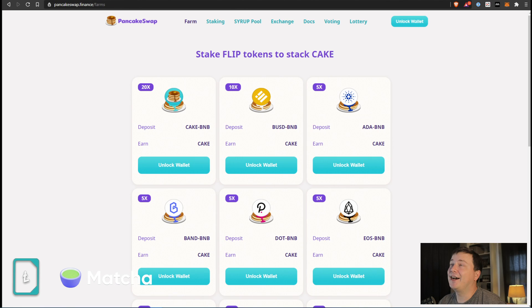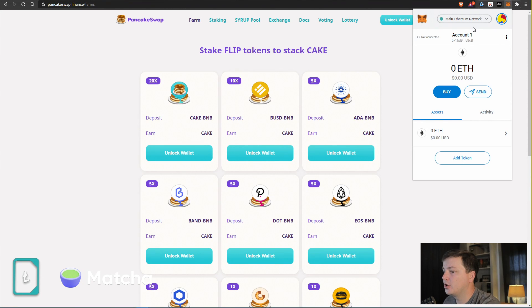First things first, we're going to go over to pancakeswap.finance. Now when I click over to MetaMask, I have an Ethereum wallet. If you don't have MetaMask, that's a prerequisite — you need to get set up with the Ethereum version first. What I'm going to show you is how to transition MetaMask to Binance Smart Chain. You see this address ending in 'cb' — we're going to end up with the same address, but on a new network. The trick is to click the dropdown and move away from the Main Ethereum Network.